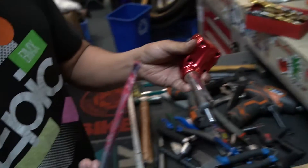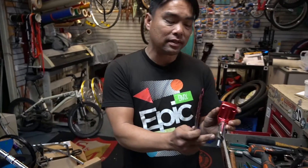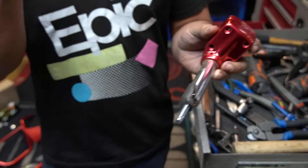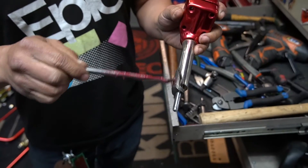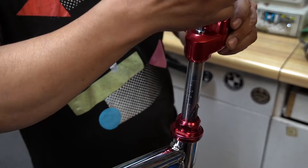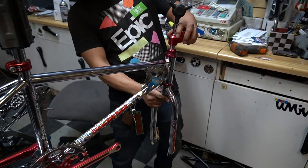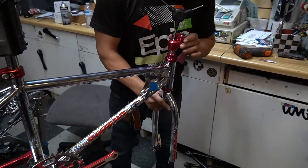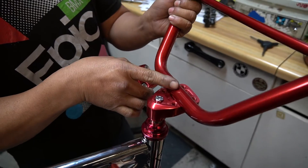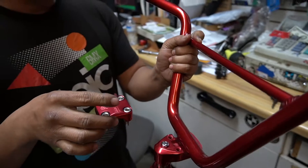For the stem - since we work on bikes all the time, this stuff always gets stuck inside the frame because it's steel and the frame is steel, so rust. You know what I like to put a thin layer of grease on there and it will not slip. It's crazy that these old-school stems are not knurled and the stem is all smooth.